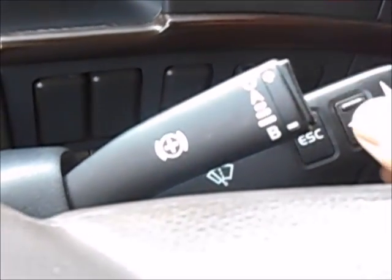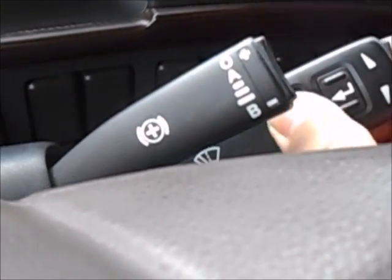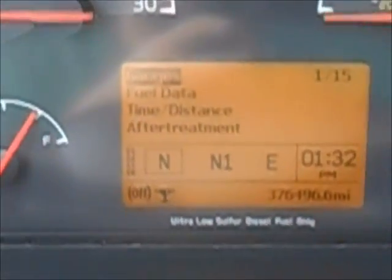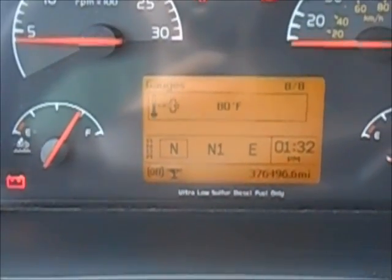Another thing with the Volvo is the little fancy heads-up display. To engage that, this is the enter button, escape is the back button, and these will go up and down through the menu. To activate it, hit the enter button. We'll go into gauges — the top one — and this will cycle through your gauges: your outside temperature and other various gauges.